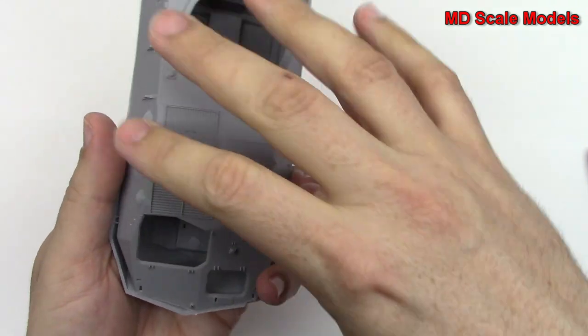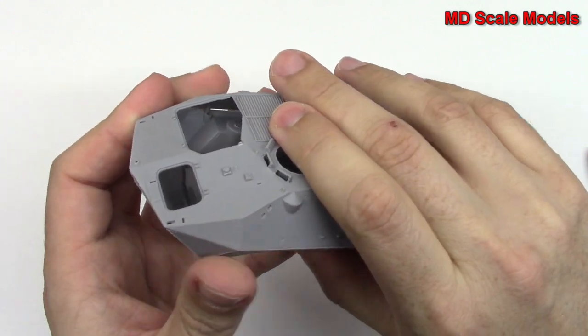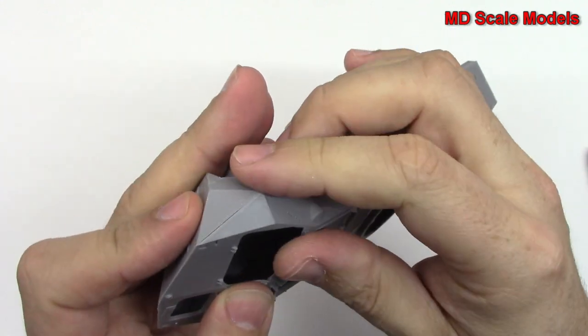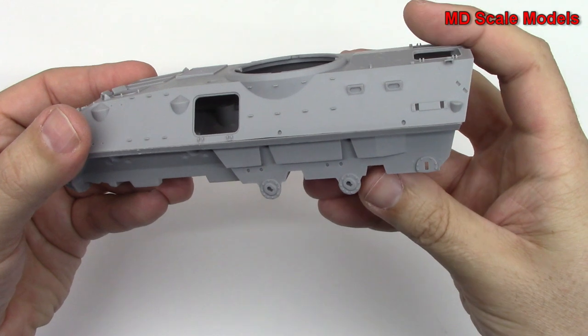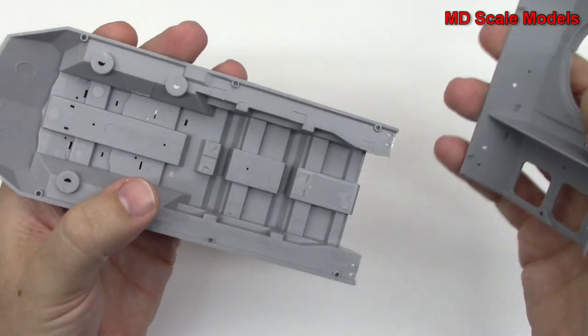Look at that — not quite. There we go. Beautifully moulded, lots of surface detail here. And I'm guessing we're going to be able to see some stuff from the inside.